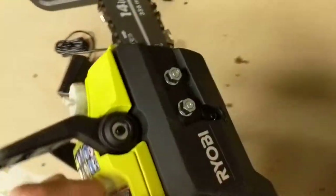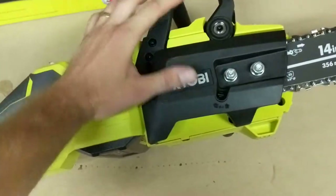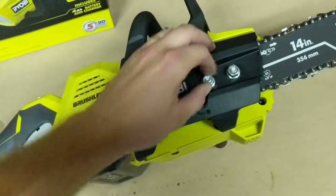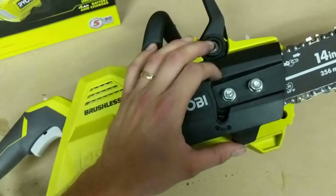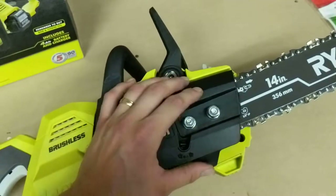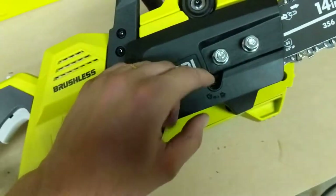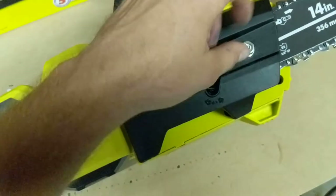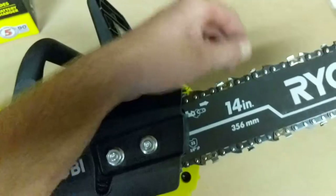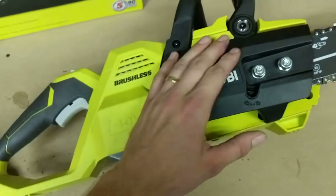On the back side of the saw, we have a traditional setup here with two nuts. Just unscrew those, the cap pops off, and then you can adjust your chain tension. The chain tensioner is right here — you unscrew the nuts and then you can tighten your chain and re-tighten. If your chain falls off or you need to replace your chain for any reason, that's how you take the cover off and you should be good to go.